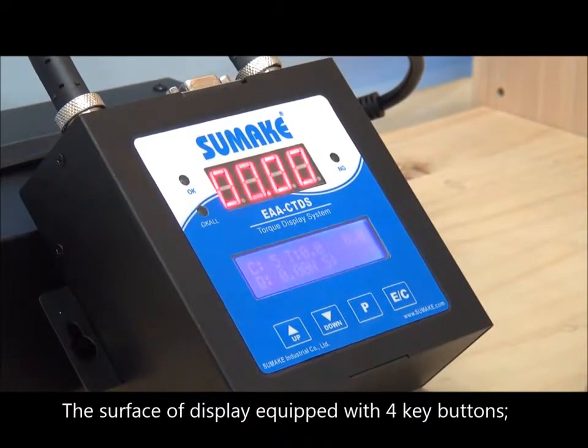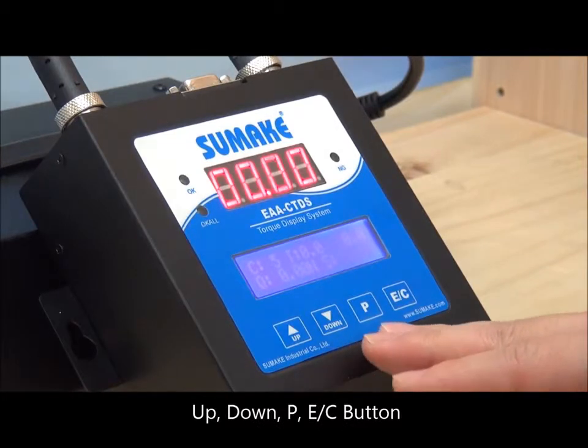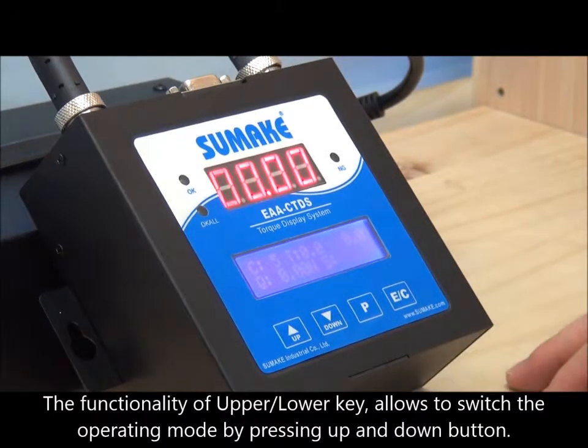The surface display is equipped with four main key functions: Up, Down, P, and EC buttons. The Up and Down key buttons allow users to switch the operating mode by pressing them.